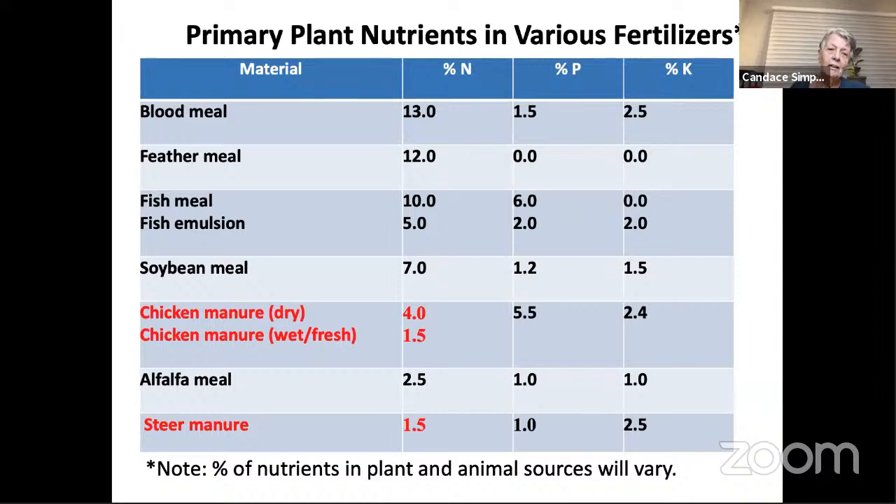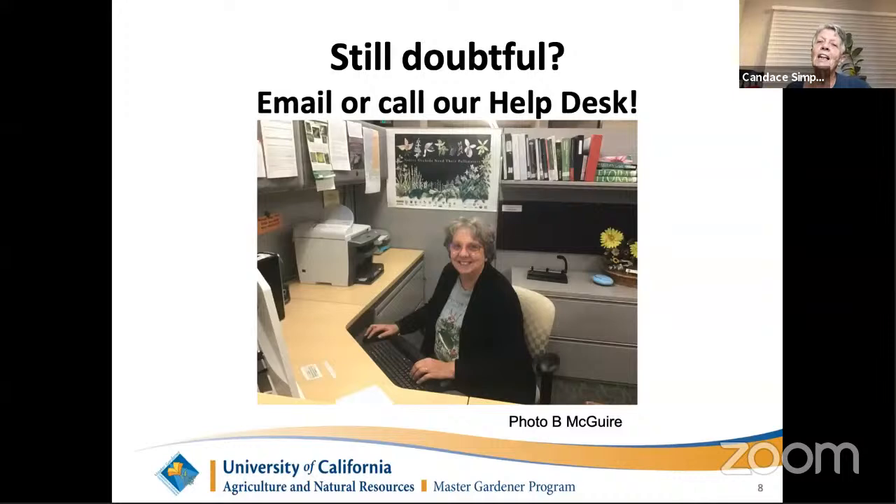If you still have questions, the Master Gardener help desk is our resource for your specific questions. When COVID-19 restrictions are no longer in effect, you can walk into the county building on Burger Drive and talk to a Master Gardener in person. But if the math made your eyes go in circles, just go to our website, fill out the form, and someone at the help desk will answer you. Just tell them what you want to use and ask how much.